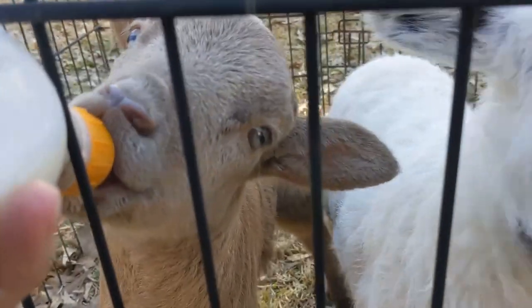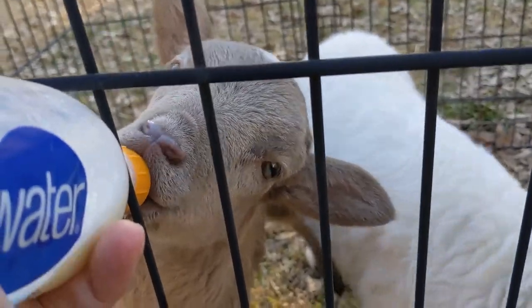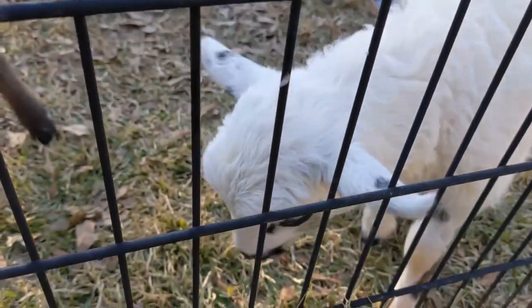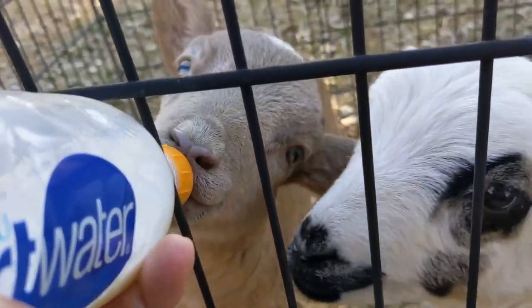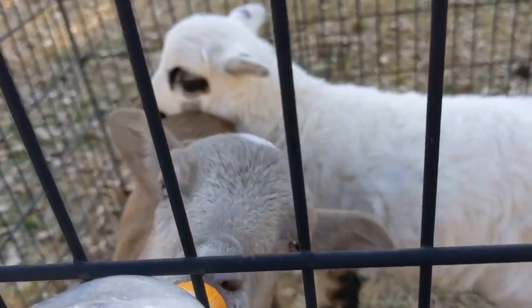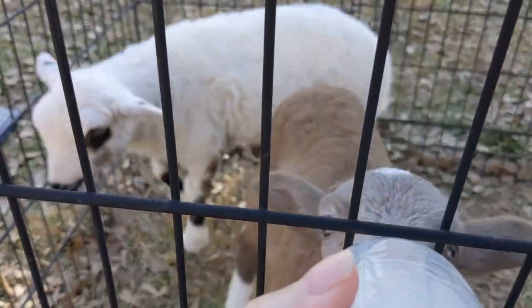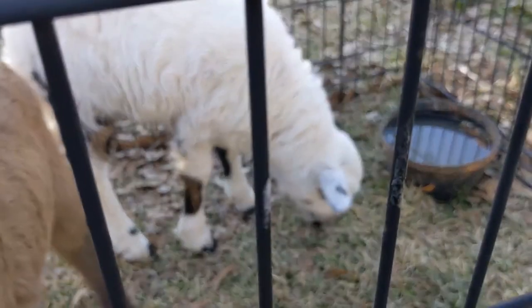Wilma sure takes her time drinking — Betty's been done for a minute. Wilma just takes her time, she's in no rush. Betty acts like she's starving every time, and then she likes to bump Wilma. She doesn't steal the bottle from her, she just keeps climbing on her and bumping into her, making it hard for Wilma to stay on the bottle. Betty, you're a little stinker.